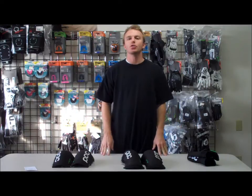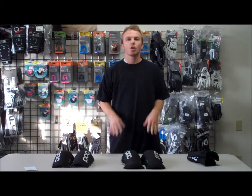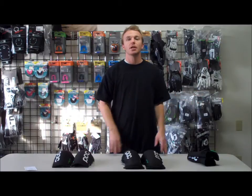Alright, here we have POC's new VPD 2.0 body armor. I'm going to go over the new VPD line from POC and explain some of the differences between this line and their old VPD gear.